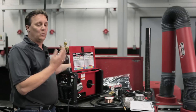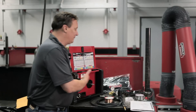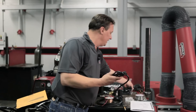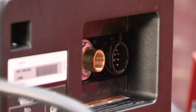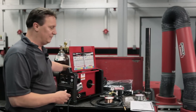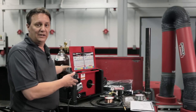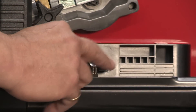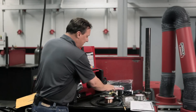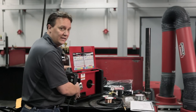One of the first things you want to do is decide what input voltage you're going to run the machine on. For this demonstration, we're going to run it on 110. It's a dual-voltage machine and comes with both input voltage cords. The machine comes set up on negative polarity, so you actually have to switch the ground clamp and the input power block. Then you've got to set the gun up so you're ready to go for solid wire and gas, which is positive polarity. We've done that already for you.